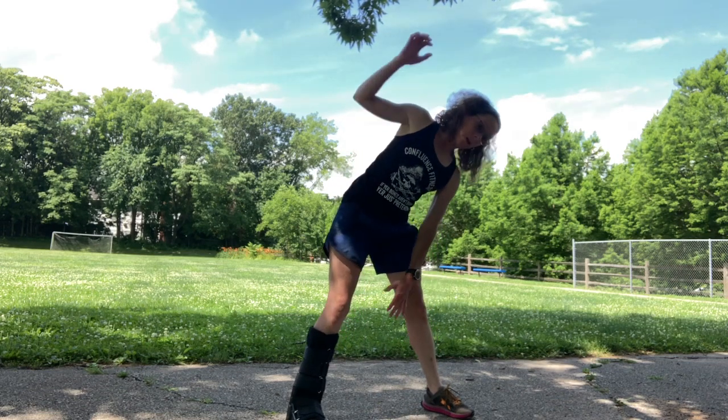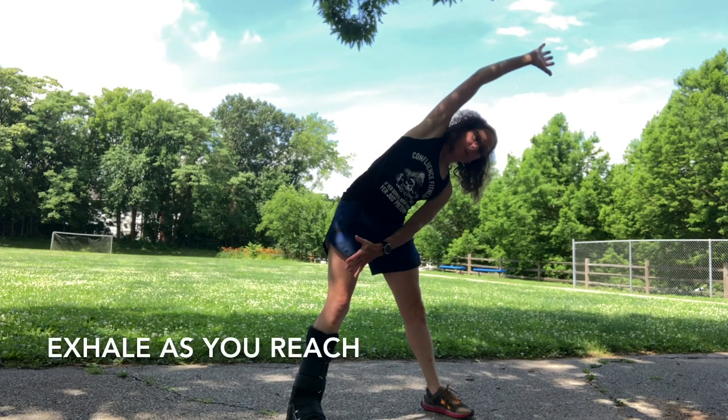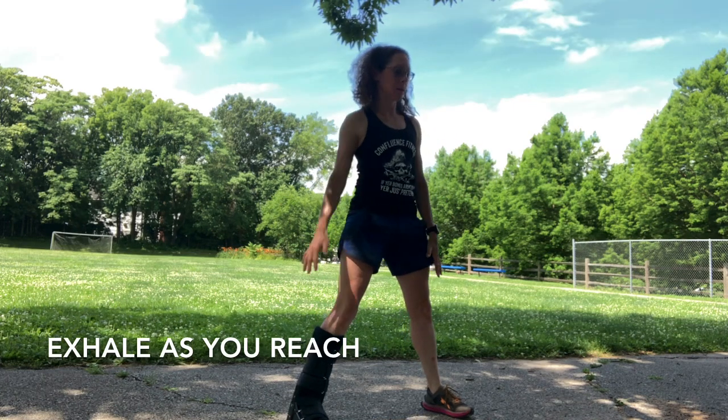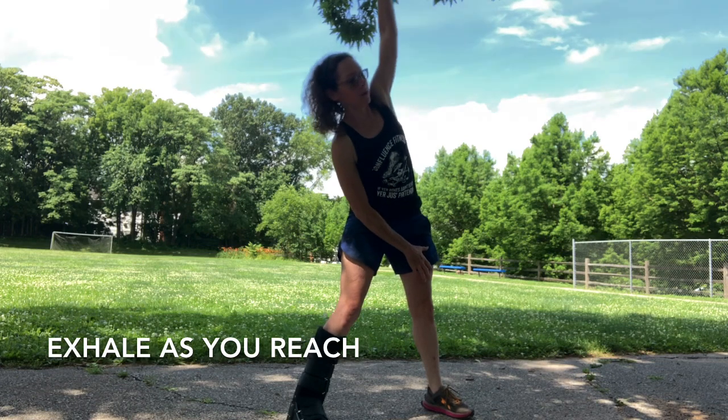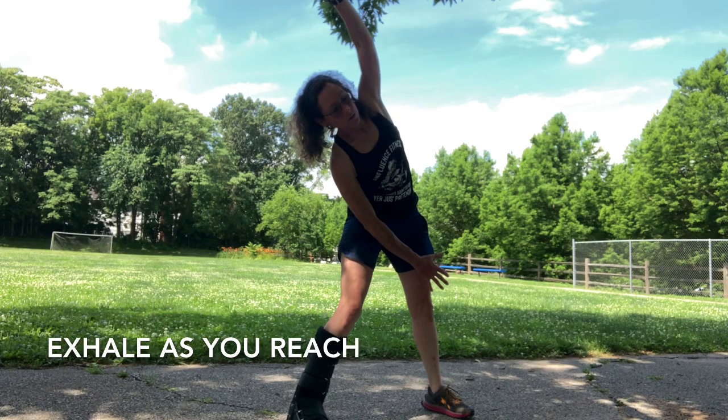Now you're going to reach toward the left with your arm overhead, and one arm — the opposite arm pulling through. Hold that. Side bend. Side bend to the right, left arm overhead, right arm underneath. Inhale. Exhale on the reach.